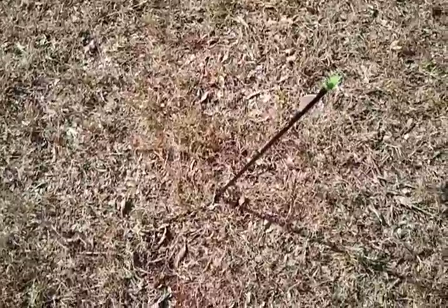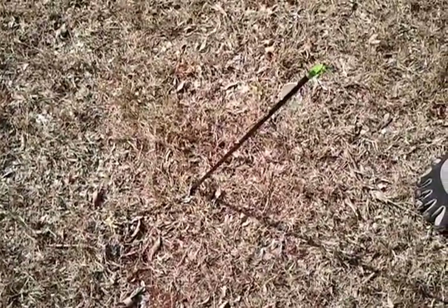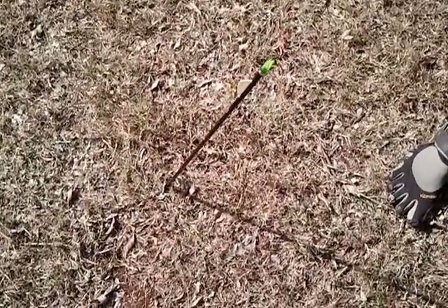Alright, I shot an arrow into the ground — just a bum arrow, no fletching on it, so I just drove it straight in. A long stick is good because it will offer a wider angle when you start doing this.